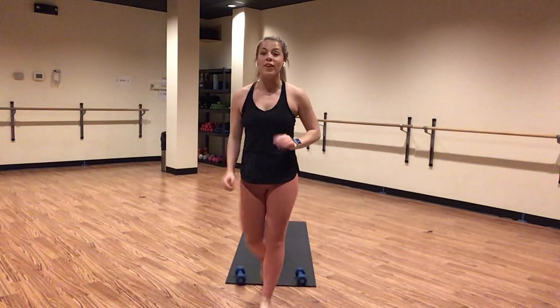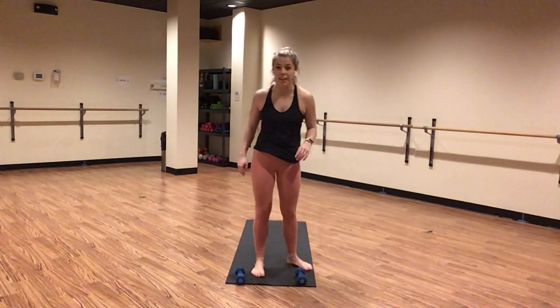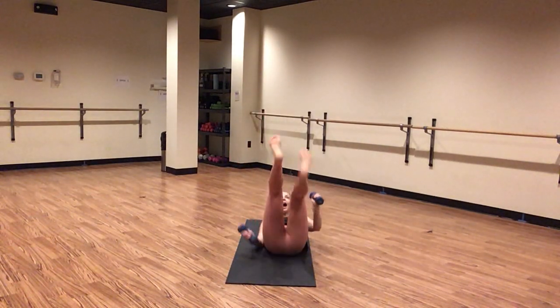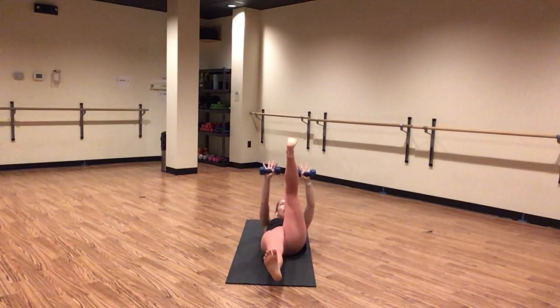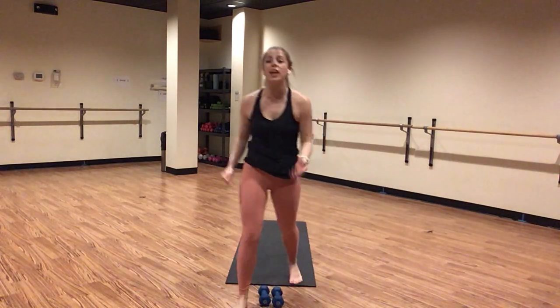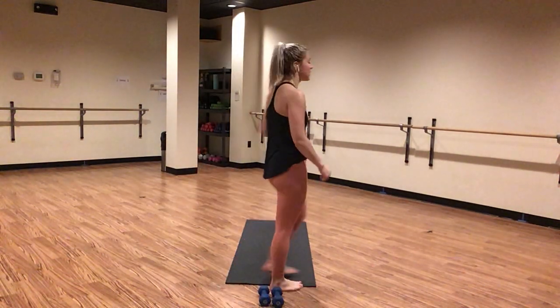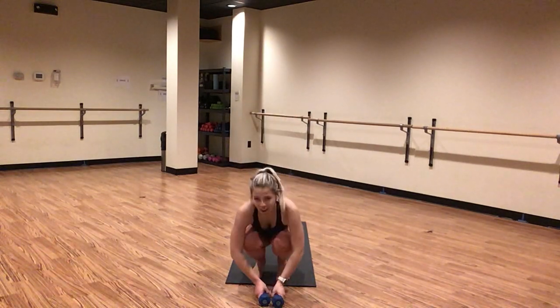In five — bring your right heel to a hover this time, pulse it up in four, last three, two, one. Little pulse, lift, lift, lift. Yes, you can. Finish strong right here. Head, neck, and shoulders are off your mat. I am motivating you, I am rooting you on right there beside you. Keep pushing for eight, seven, six, five, four — ditch your weights in three, two, one. Way to go, friends — ditch your weights beside you.